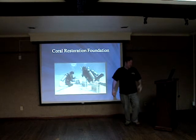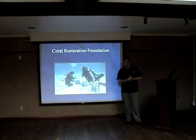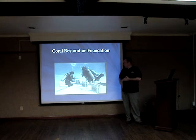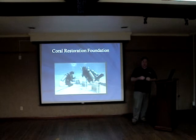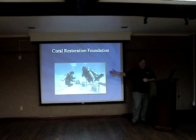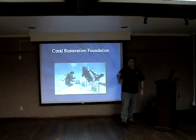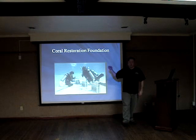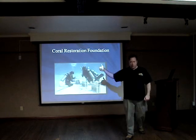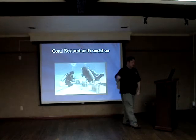A shout out to the Coral Restoration Foundation — excellent work they're doing. While Ivory Tower academics were talking and publishing papers, Ken Niedermayer went out and did something. And the cool thing about this group — you can actually, with a local dive shop, sign up to go work on these reefs, work on the coral nurseries, help transplant corals. You can get directly involved and be a part of it.